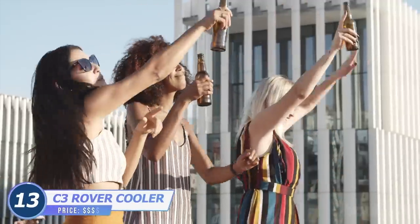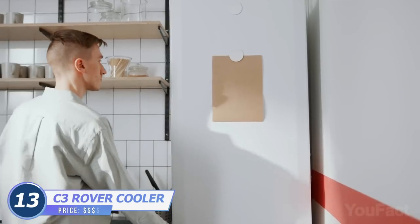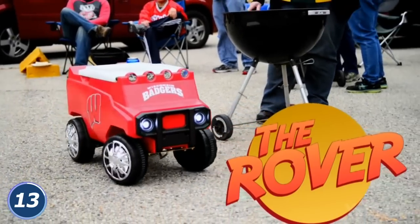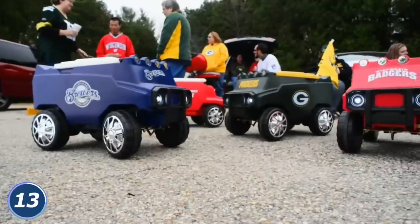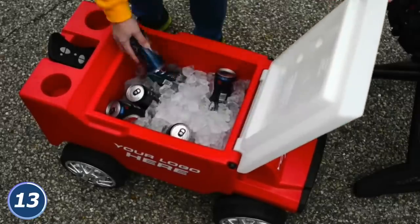Parties are great, but they're always missing one key component: drinks. You can either spend your time running back and forth to the fridge, or you can bring the party with you with a C3 Rover cooler. This car is actually a remote-controlled cooler that can hold over 24 cans with ice.